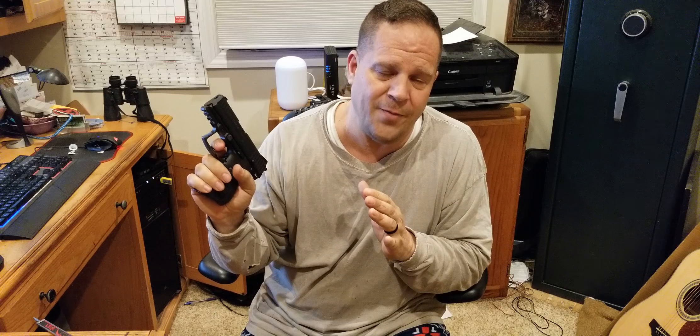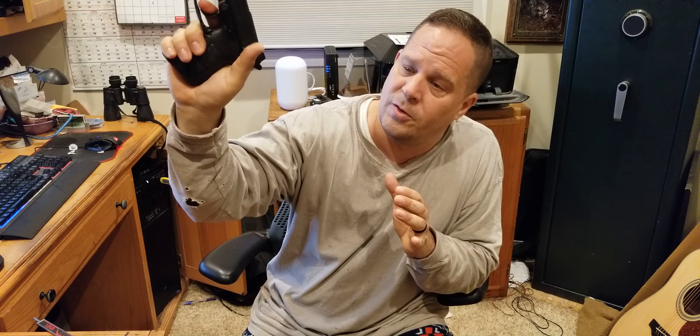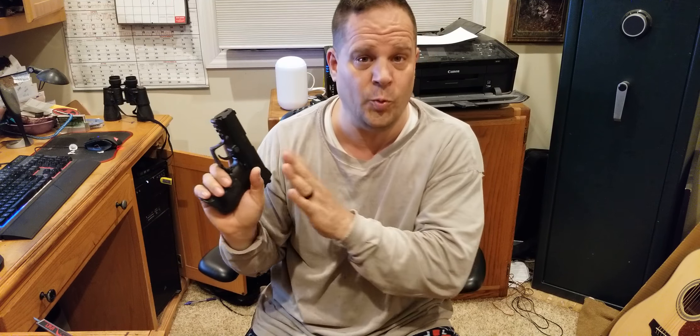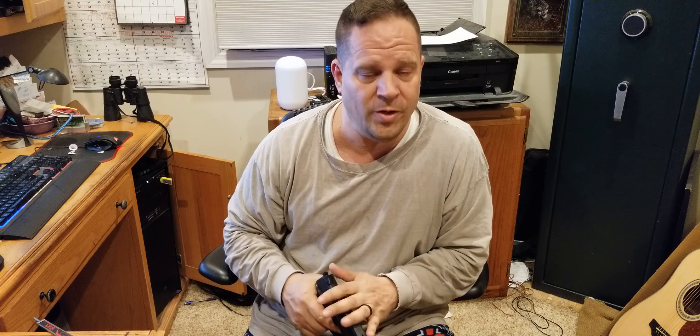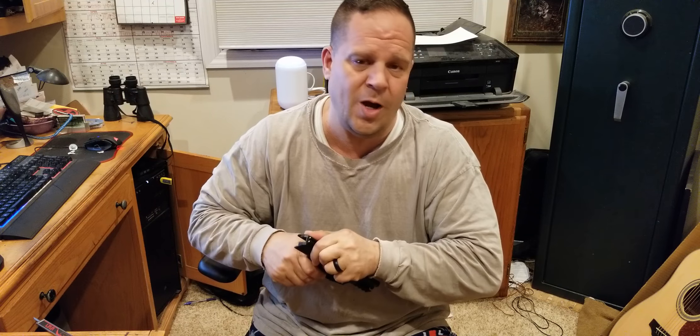There are a couple of different options for this pistol. This one is not the LEM trigger version — this is the standard version where you pull the trigger in double action, and the safety goes on and off right here. After the second round is fired, you're in single action mode with a really nice clean break. I practice with the safety engaged. It comes with or without a safety. I have it because I keep one in the chamber at home with kids around. I just train with it — pull it down with your thumb — or you can leave the safety off. You train with it; it's no big deal.